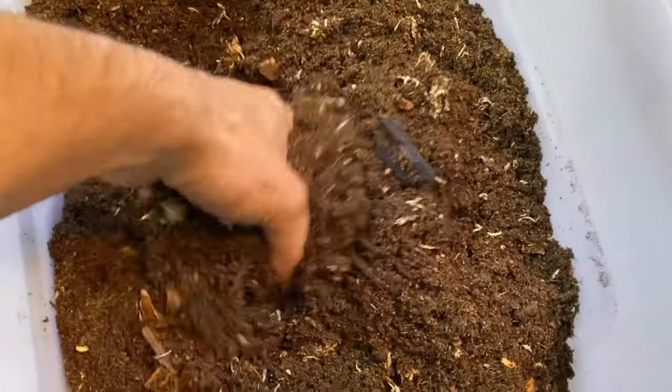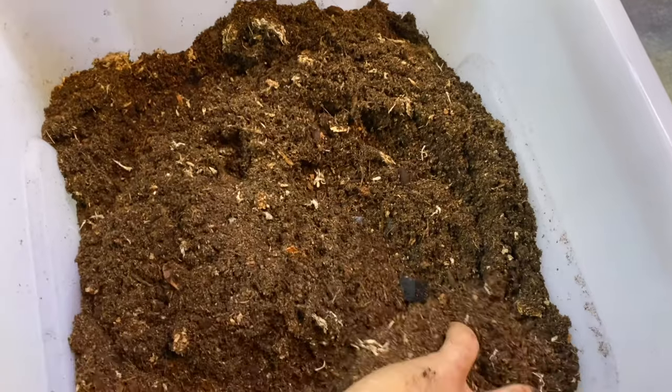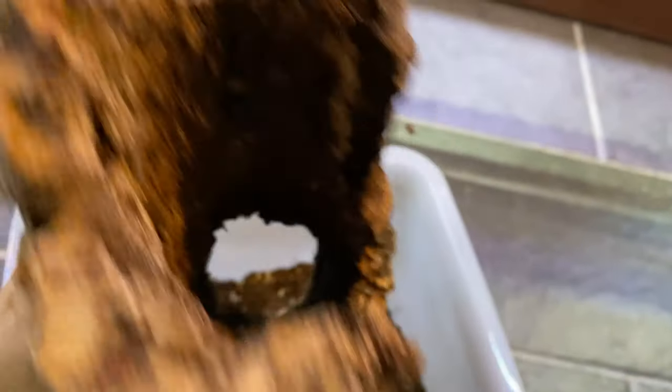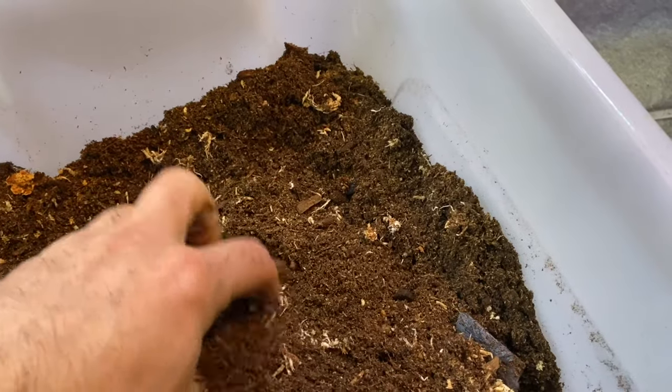I'm going to start layering the substrate in the tank and slope it up toward the back to give it depth. I've got to be careful around that tree trunk so I don't bury the cool structure. I also had a big piece of cork bark that I sawed in two — these make really cool hiding spots for salamanders. You can see it's hollow. I'm going to have both pieces in there. It's got lichen on it which looks really cool.